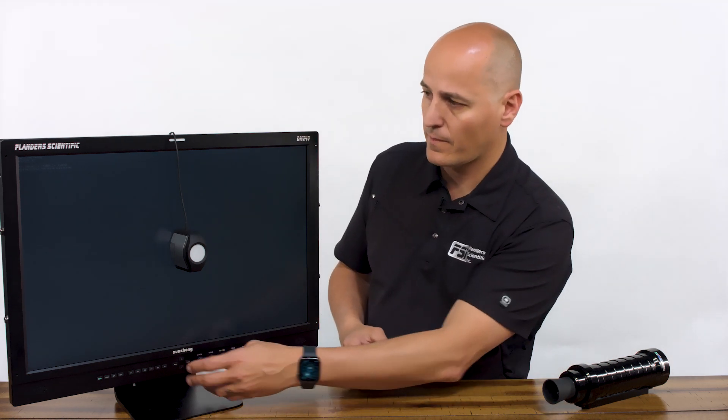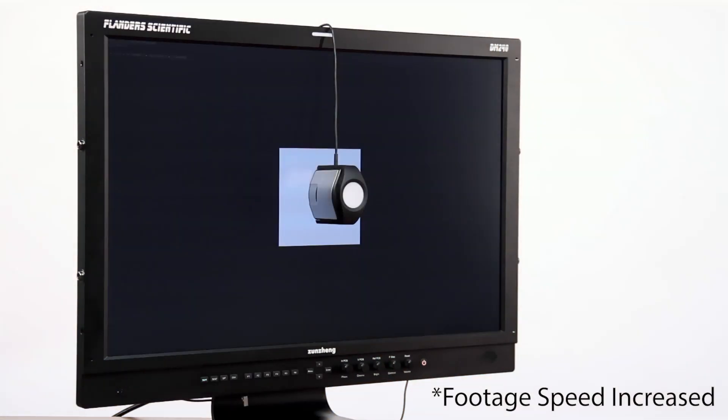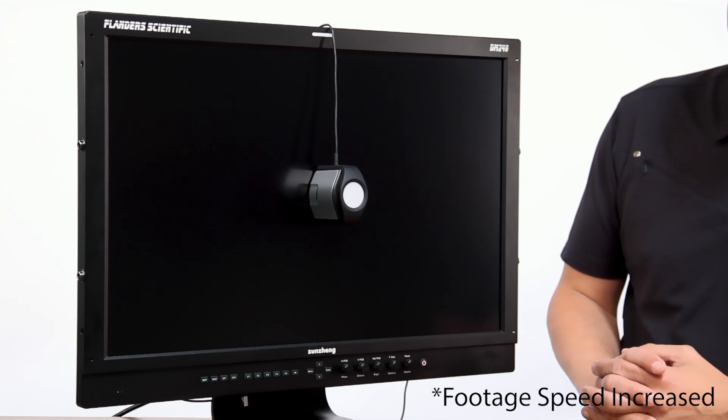Now it will have started an automatic one-hour countdown timer, and this is really useful if your monitor was off previously or is very cold. But if your monitor was already on, you can skip this step and just press enter, and your calibration will automatically start. This process takes about 15 minutes and calibrates for all available gamut, EOTF, and color temperature selections on the monitor. Once done, just power cycle the monitor and you're ready to go.